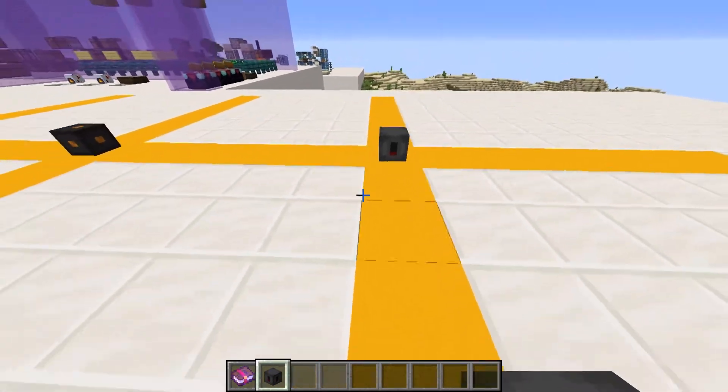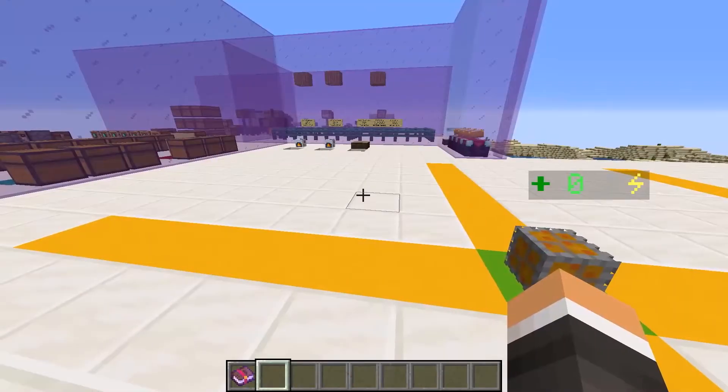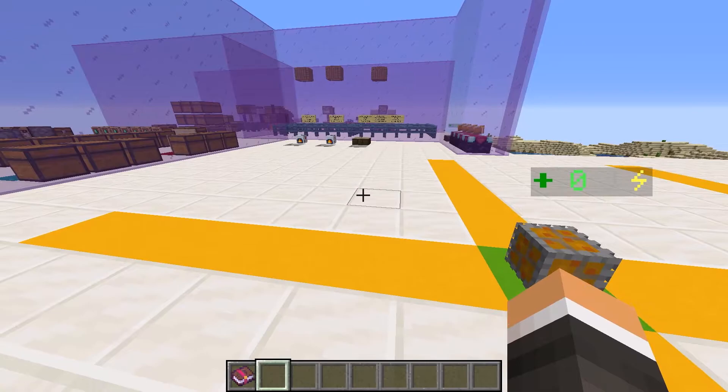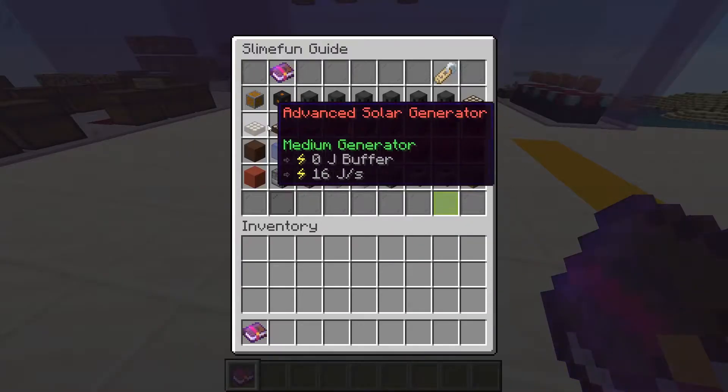Capacitors also extend the range of our circuits by six blocks along the axes. Now that we know how to direct and store power, we need to know how to make it. Generators produce power, and Slime Fun has a variety of generators.